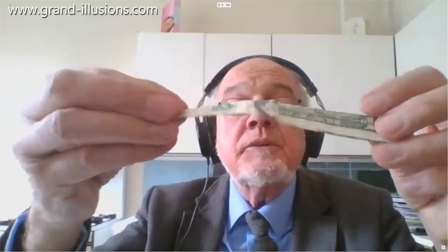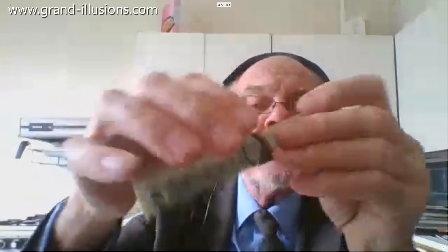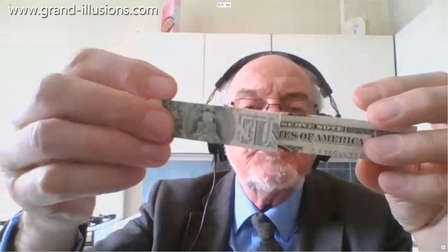Here's a banknote I was given by Harry Ng back in 1993 — it's extraordinary. He called it the Harry Ng impossible dollar bill. How has it been made? It's got the outside of the note here, which is George Washington, and this is the other side of it. Something strange is going on here.